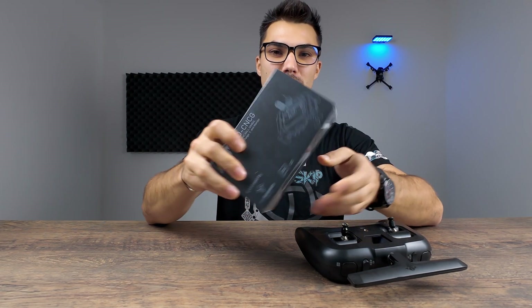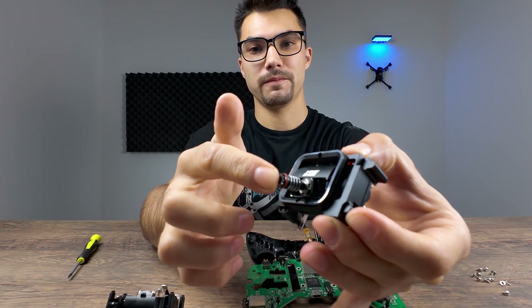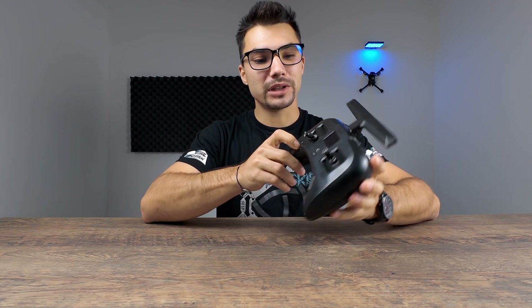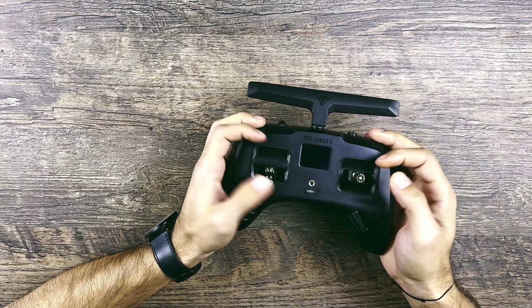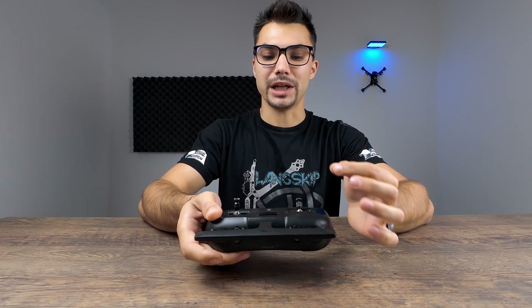Welcome back to my YouTube channel. In today's episode we are going to talk about this Tango 2 transmitter, which has some stock gimbals that are not really how I like them. I find them very low quality - they feel very stiff when you initially buy the controller. I have done some adjustments inside for the springs to make them a little bit smoother, but they are still not feeling right.